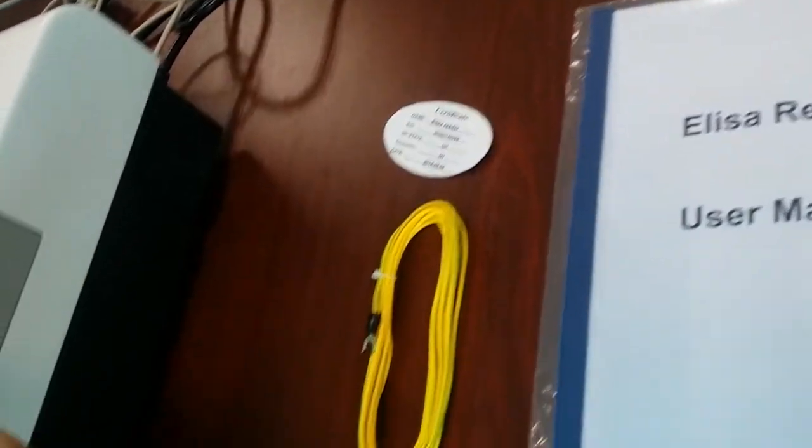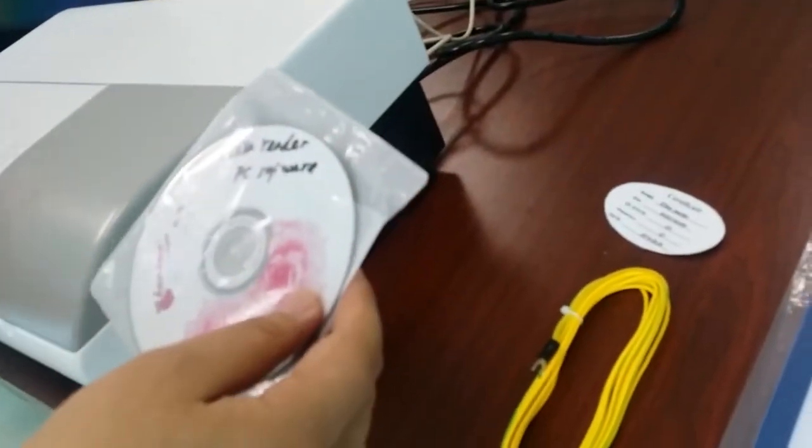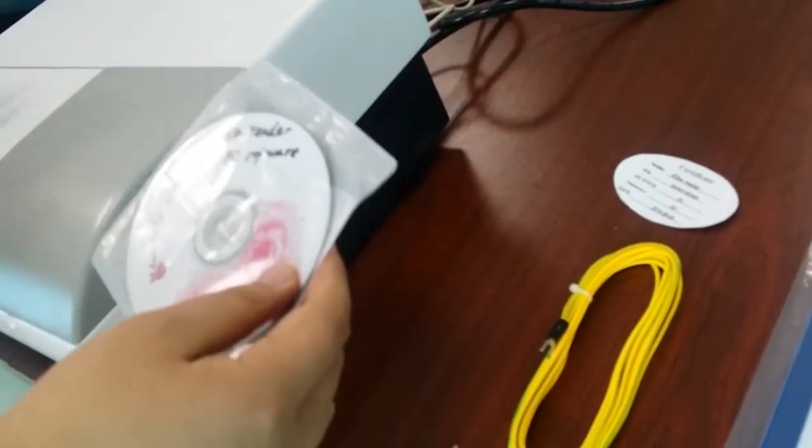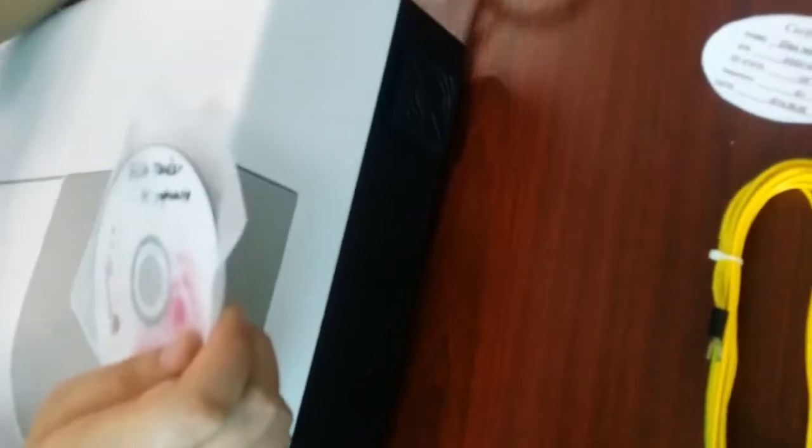This is the software which you should install on the computer. You need to run the software for this machine to operate. Now we just turn on the power of the machine and check the indicator light to see if it is lit.